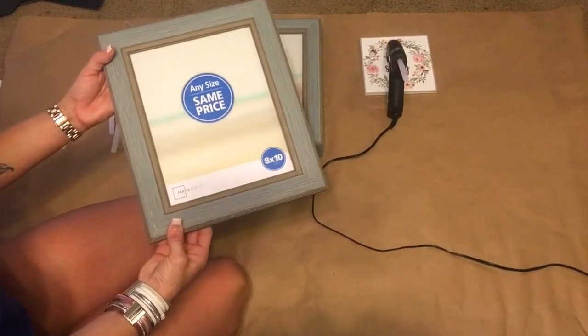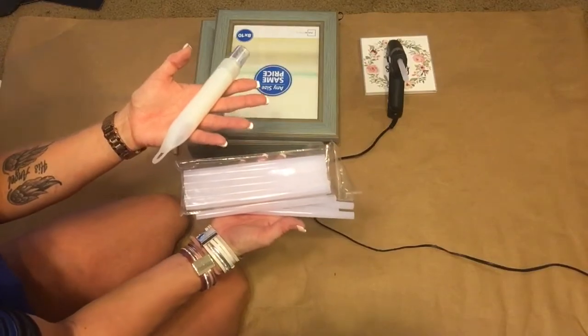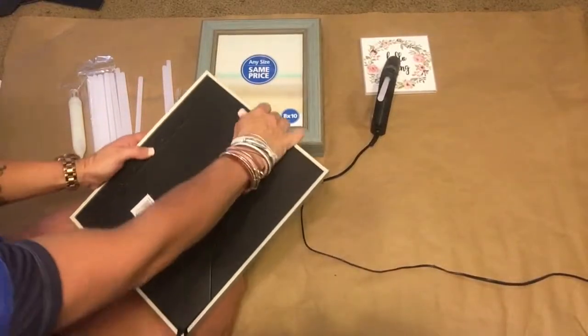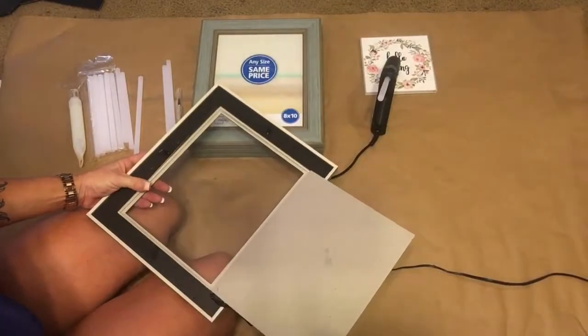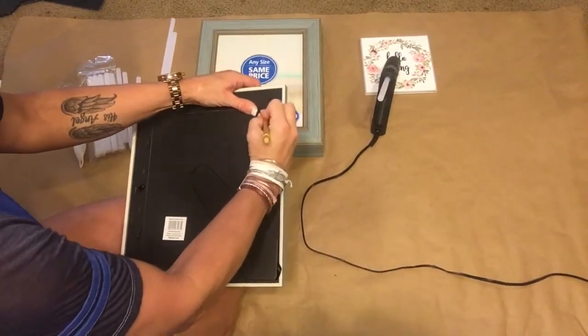To get started, I have six picture frames from Walmart — I believe they were three to four dollars a piece. They're so cute, they're rustic. I've got hot glue and also a glue made by Gorilla Glue that's like E6000 — same idea. I took my exacto knife and I'm cutting off the little holder, and I also cut down the side in order to take the back off of the frame.